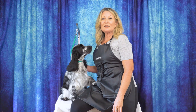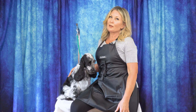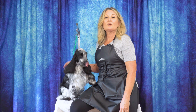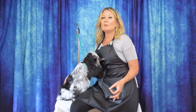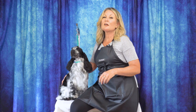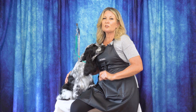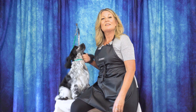Thanks for watching today's video. Please leave us a comment below and let us know what you thought. If you have any ideas for future content you'd like to see, you can put them down there as well. You can head over to leadingedgedogshowacademy.com where you can find our free, premium, and subscription content - we'd love to have you join us there. Don't forget to like and subscribe and turn on those notifications so you never miss another free video tutorial.